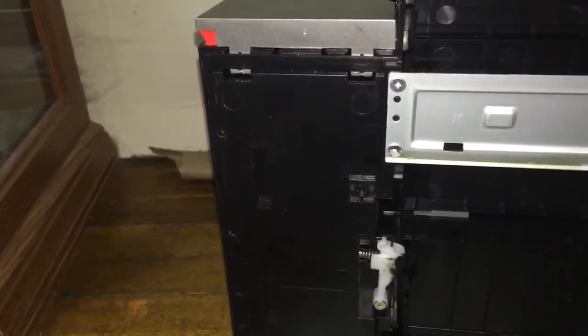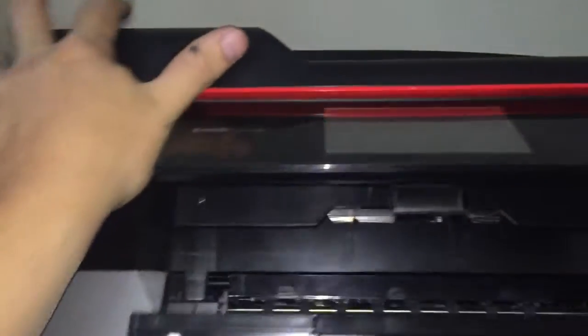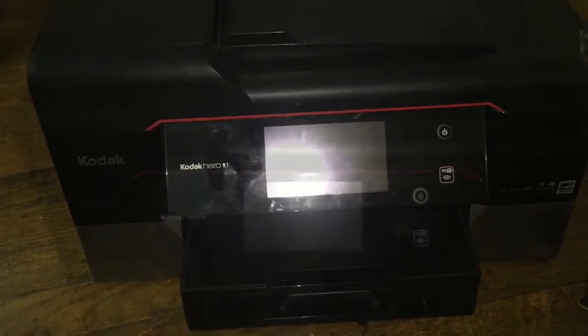Normally when the printer goes through its cleaning cycles, it will dump some ink into the ink tray down here, so it can clean itself for maintenance reasons. So I just suspect that it's full and needs cleaned out. We will take this thing apart and I'll show you how to do that.